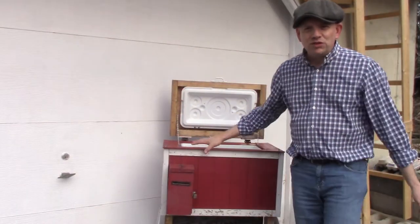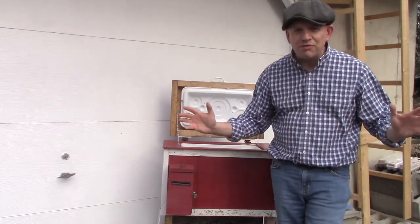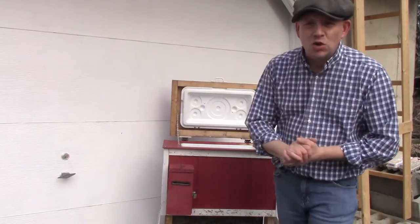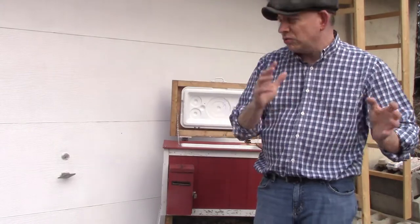Hey there everybody, thank you so much for tuning in to another episode of 3B TV. I'm Brian, this is 3B Farm and Homestead here in beautiful but windy upstate New York. I'm hoping I'll be able to get this video in and that the wind won't bother us too much, so we'll see.